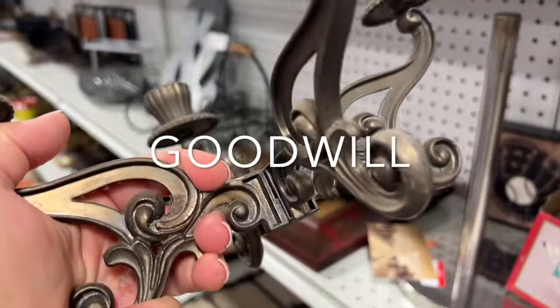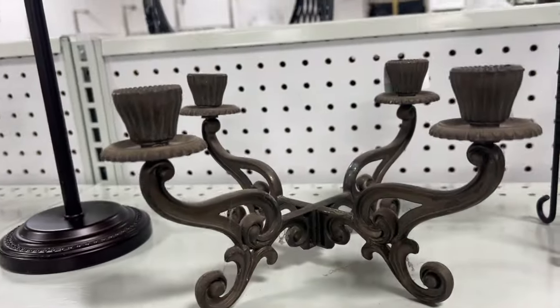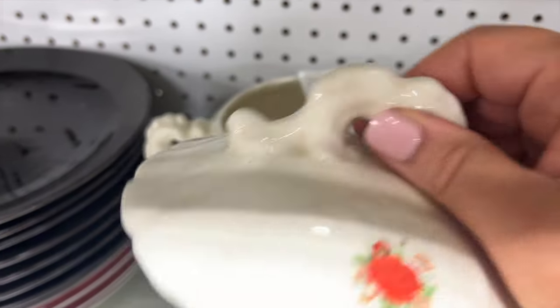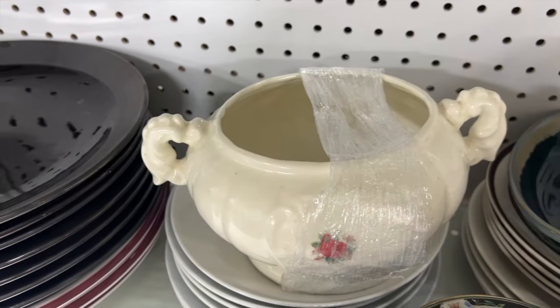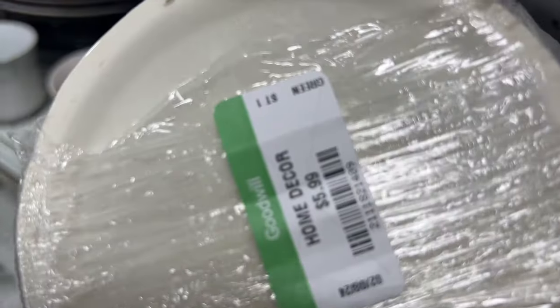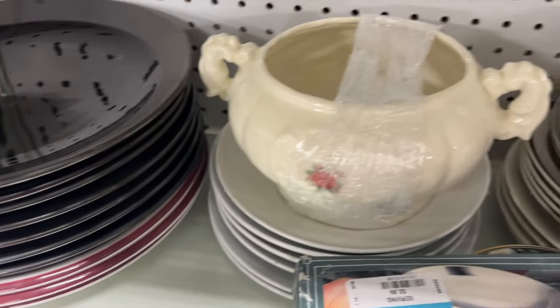Now we're moving over to Goodwill. I meant to grab something and put it in my buggy but I just didn't get it - I always watch my videos back and I'm like, oh yeah, I forgot about that. But this Goodwill has got a lot of really good things, so I just can't wait to share with you some of the things that I saw in the store today.